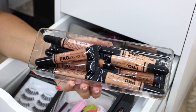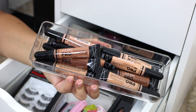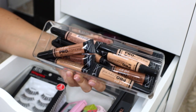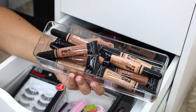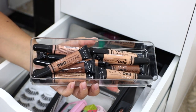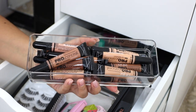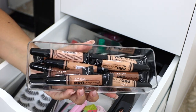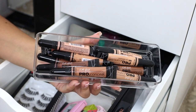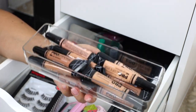Next in my makeup artist kit, I have concealers, and these LA Girl Pro concealers are incredible. I know there was a meme going around Twitter saying, oh, girls have this and call themselves makeup artists — I don't understand that meme because I think these concealers are so great. They come in an amazing array of shades and they are so affordable. Especially if you are building your kit, you do not need every shade of Tarte Shape Tape or Too Faced concealer when these are like two or three dollars a piece and they work so well.